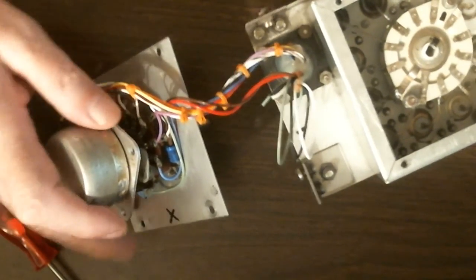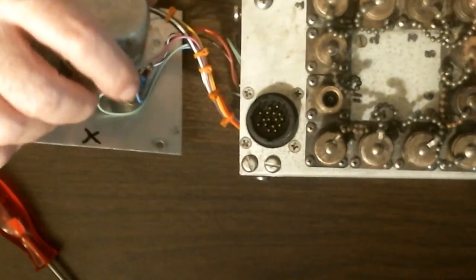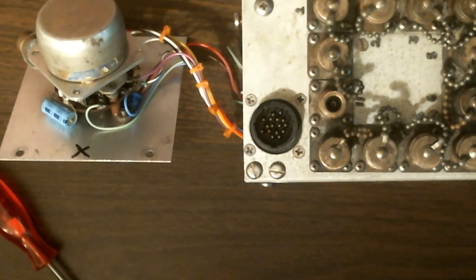For connectors, I like to use N connectors because, believe it or not, they are easier to install on the cable if you know how to do it. Spend a little time and learn how — N connectors are much better than anything else. I'm using twelve of them here.